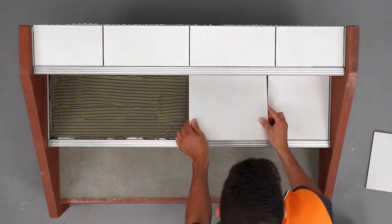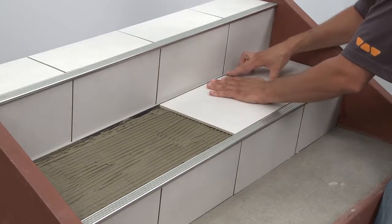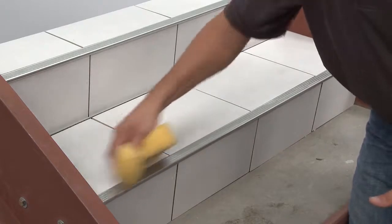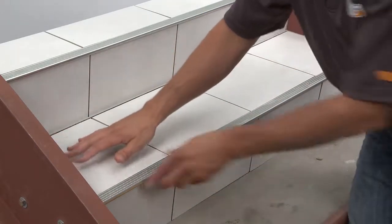Solidly embed the tiles into the thinset mortar so that the tiled surface is flush with the surface of the profiles. Leave a joint of approximately 1/16 inch to 1/8 inch between the tile and the profiles. Remove excess setting material from the profiles immediately to avoid any damage to the finish.